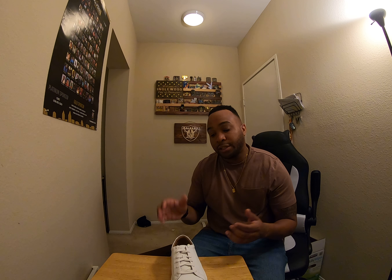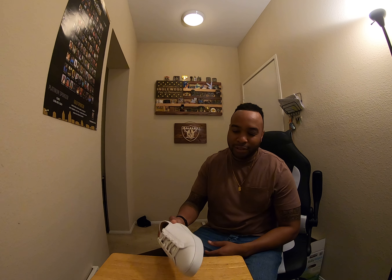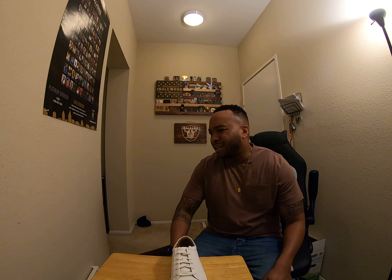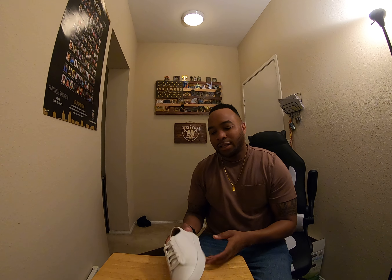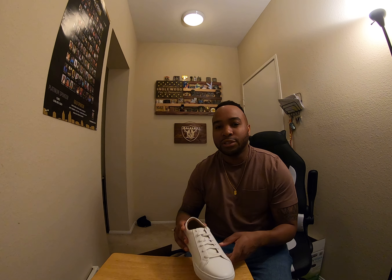That's it for today's February unboxing. Pretty happy — 5-4, appreciate it, Menlo House. The description is gonna have all the links for all this stuff if you're interested. I think you get a discount on a referral. I'll leave all that in the description. Please like, share, and subscribe — if you liked what you've seen, hit that like button or subscribe, or both. Appreciate it!